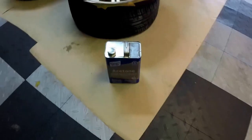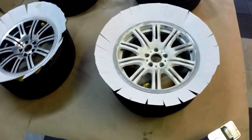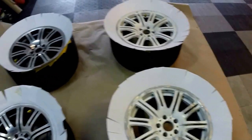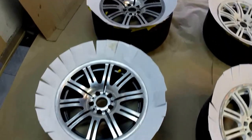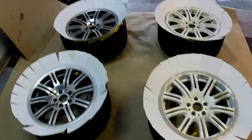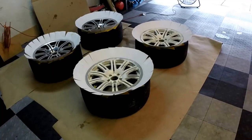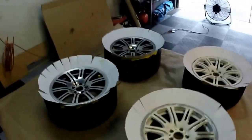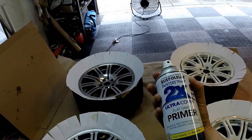I just used acetone to clean the wheels, and I put index cards all around it. I have my fans set up to make sure I have ventilation, and I'm going to begin to primer it.